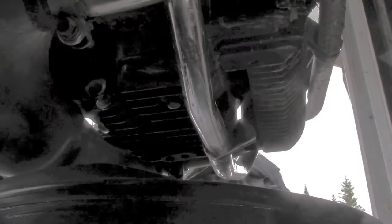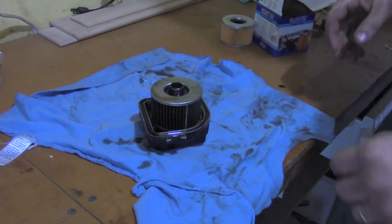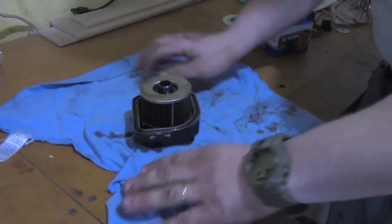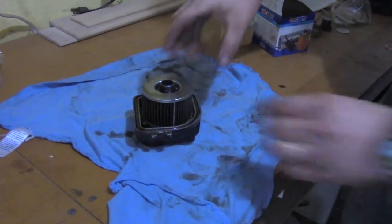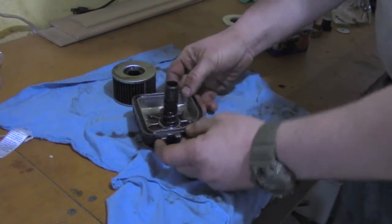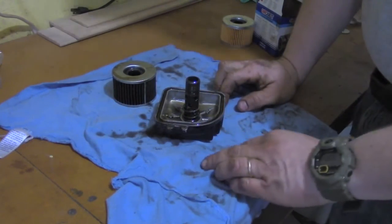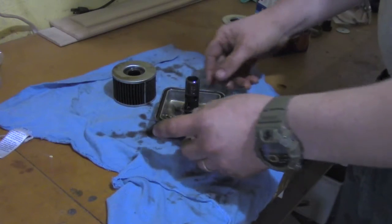We're now going to take the 12 millimeter socket and remove the oil filter. Some oil will drain as we loosen the filter housing. The filter is out and it's on my workbench — this is a good time if you had your rags ready. The filter is just spring-loaded. Take your filter out and examine the inside of it. I'm going to clean it using some carburetor cleaner or WD-40 and then make sure I dry it out real well.